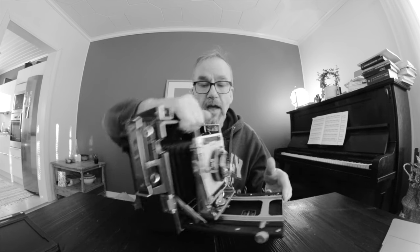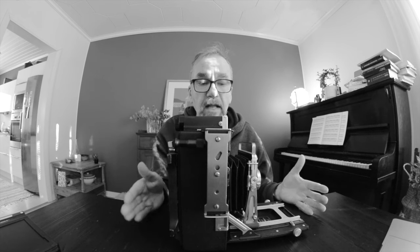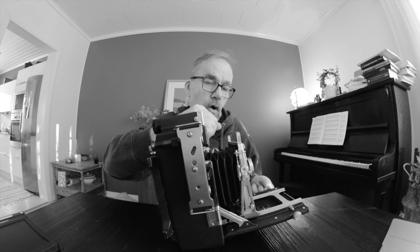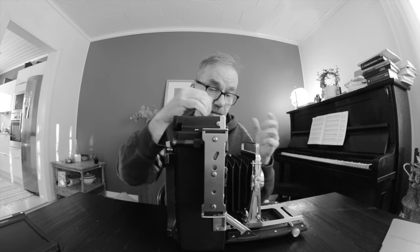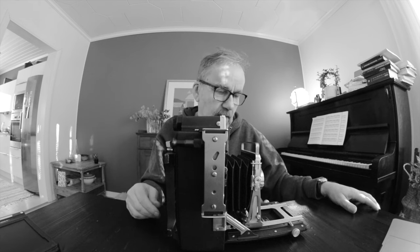The shutter is in the lens. The Crown Graphic is different from any other Graflex in that it lacks the curtain shutter. It's a simpler construction — it is basically just a wooden box, the bellows, and the lens board. That's also why it's so good. It's a little bit lighter than other Graflexes and there are fewer things to go wrong.